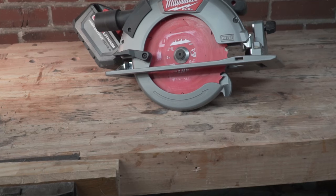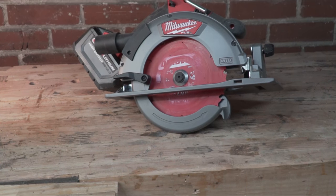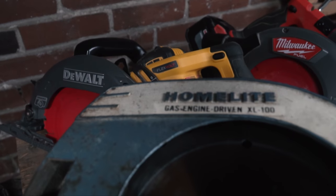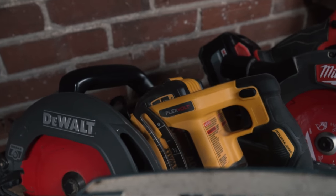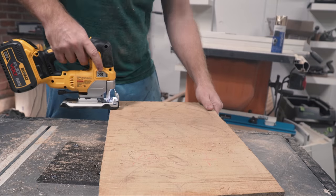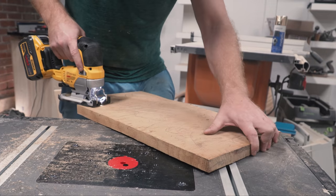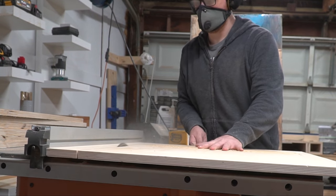The Ridgid even has a dust port for shop vac hookup, great battery life with the Octane batteries, and a brushless motor at a relatively affordable price point. If you want the best of the best, I'd go with the Milwaukee Fuel model — though I covered all the saws in my circular saw shootout video. Your upgrade path from here would be a jig saw for curves, or a table saw or bandsaw as a stationary tool for more precision and capacity.